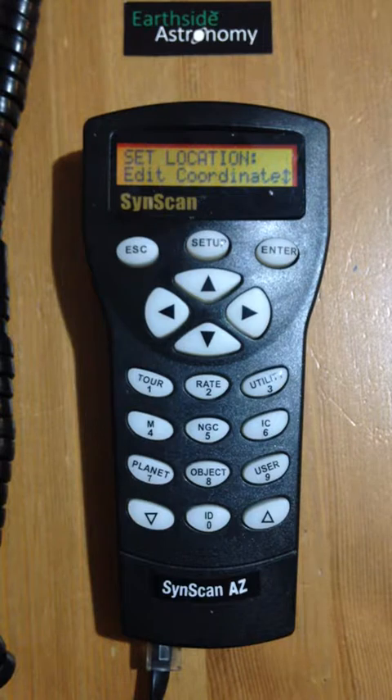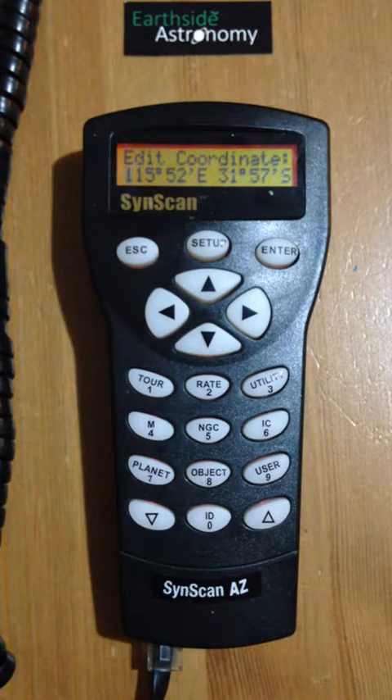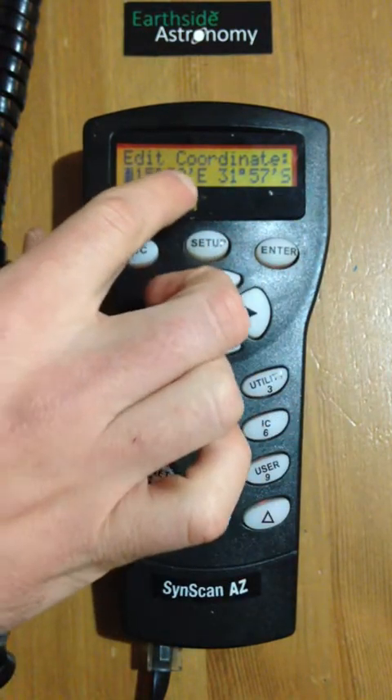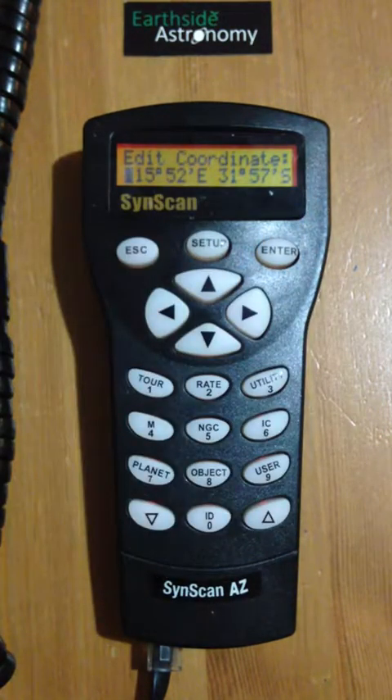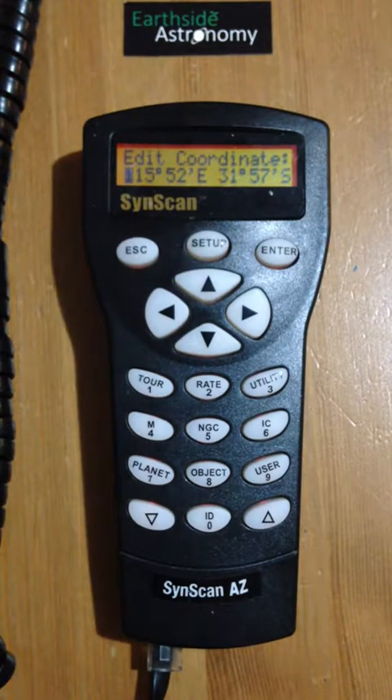First thing we want to do is set up the site that we're going to be at. These are the coordinates where your telescope is set up, which you can generally get either from the internet or using iPhone or Android phone apps. I'm north of Perth, so you can see those are the coordinates I'm at. Please make sure that you've got east and south correct — if you don't, your alignment will not work. One of the most common mistakes is having northern hemisphere coordinates entered instead of southern hemisphere coordinates, which does mess up the alignment.